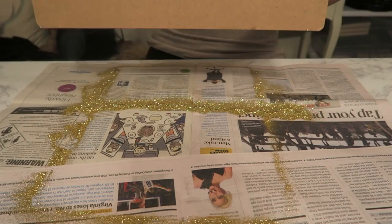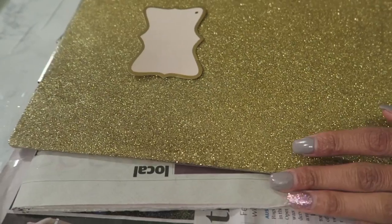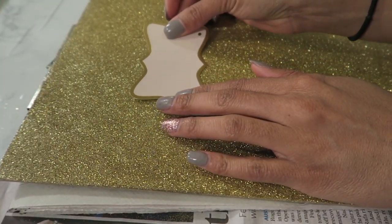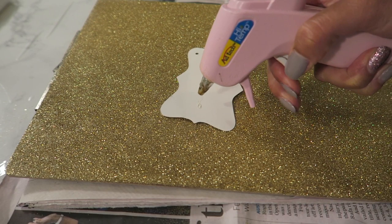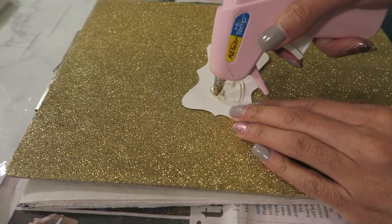I also found these tags in the same dollar section at Target. I really liked them because they're pink and gold, which is exactly the same as my planners that I showed you in the beginning. Go ahead and grab your hot glue — you can also get that at the Dollar Tree — and slap it on.